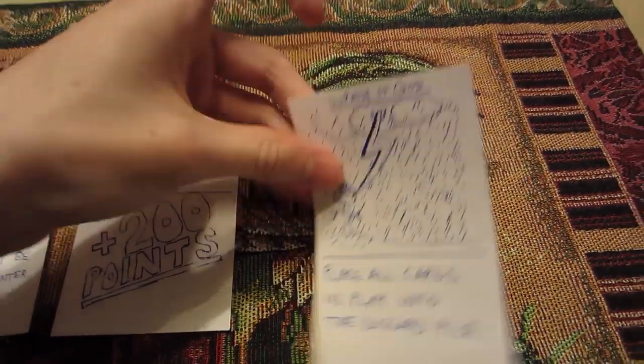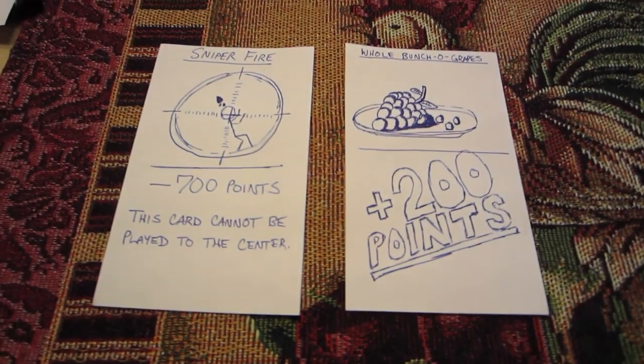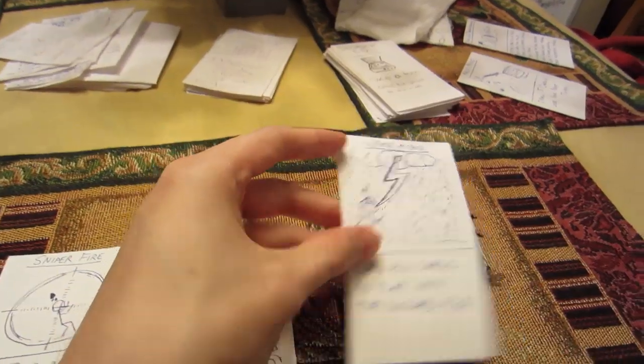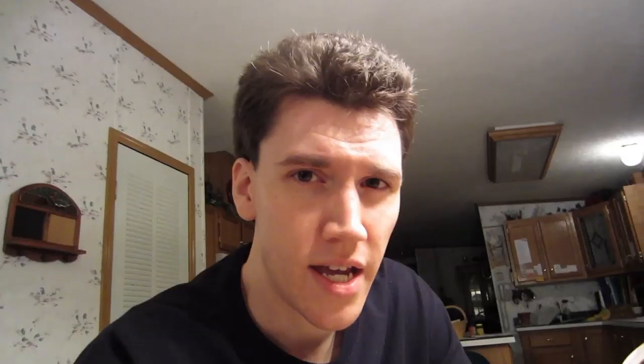A card like this: Wrath of God — a throwback to Magic. 'Place all cards in play into the discard pile.' In addition to a deck, there is a discard pile. Let's say I do have negative 500 points and I'm not really happy about it. On my turn, I decide to play Wrath of God, and all cards in play move into the discard pile. And now your wheels are turning — you're saying, wait, it's not just about point cards. I can do anything. Yes, yes, be creative.